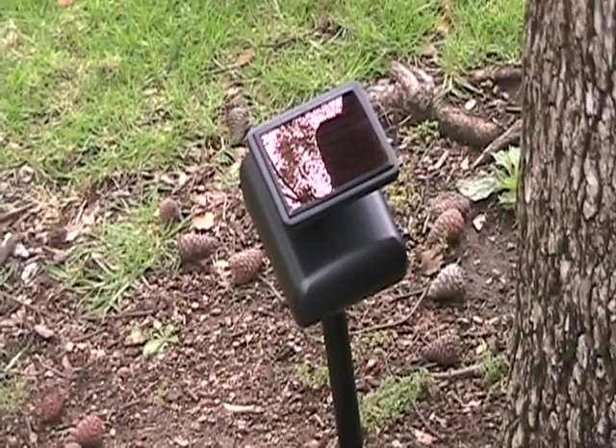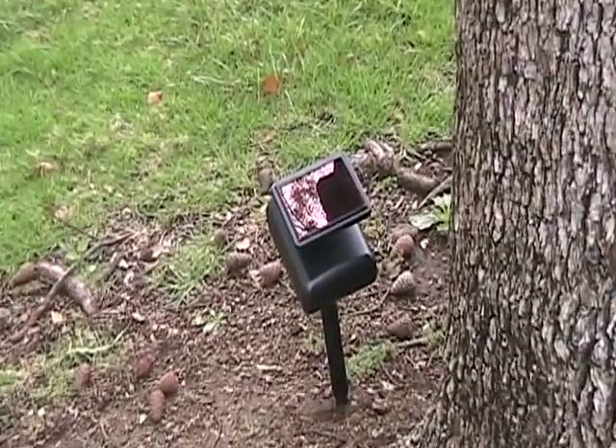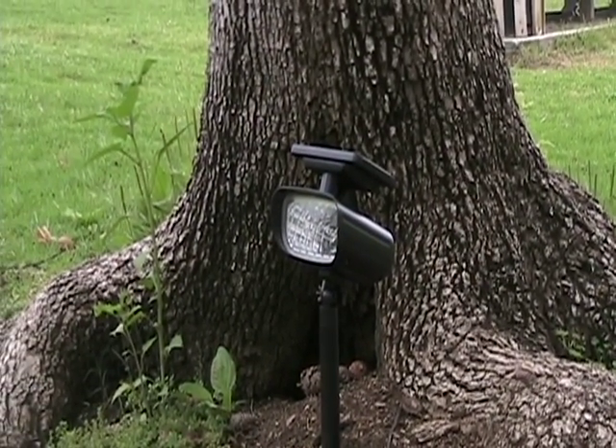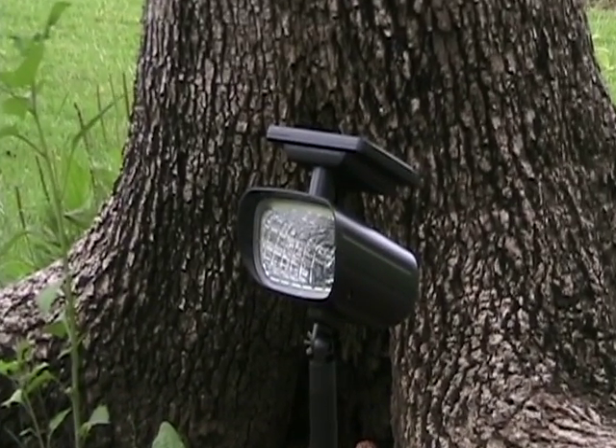Even on cloudy days, your solar lights will charge. But remember to always choose the sunniest location for your spotlight to get the most charge from the sun. Typically, the charge will last throughout the night. Your solar light will also turn on and off automatically every day.